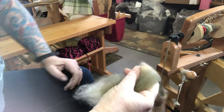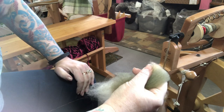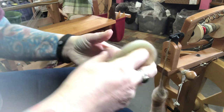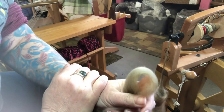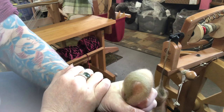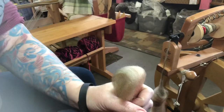So a little bit of color blending and a little bit of adding loft to your yarn. I hope this helps those of you that have asked about getting a little bit more air and a little bit more loft in your yarn. Have a happy spinny day, guys!